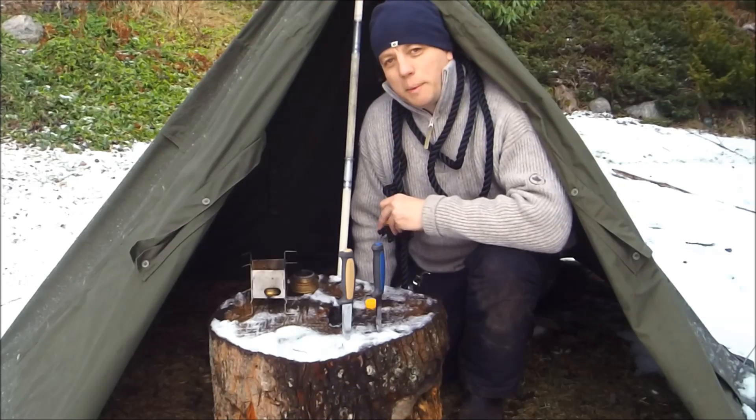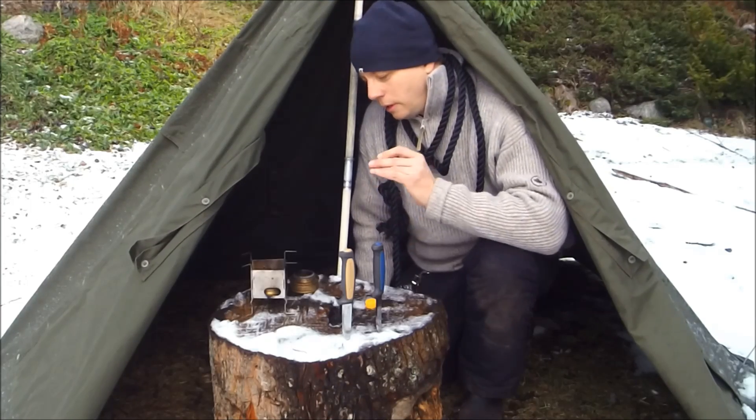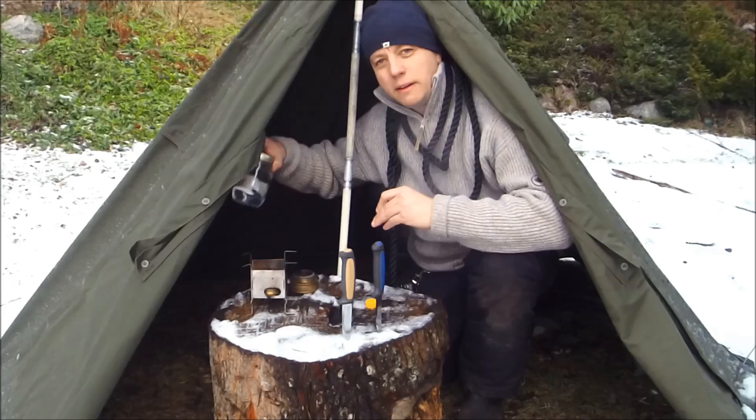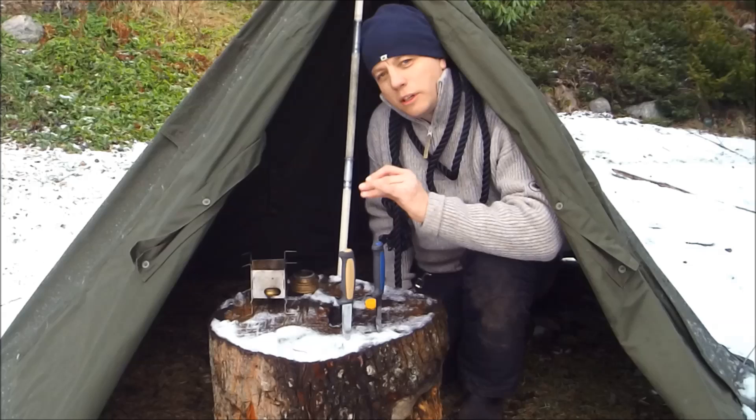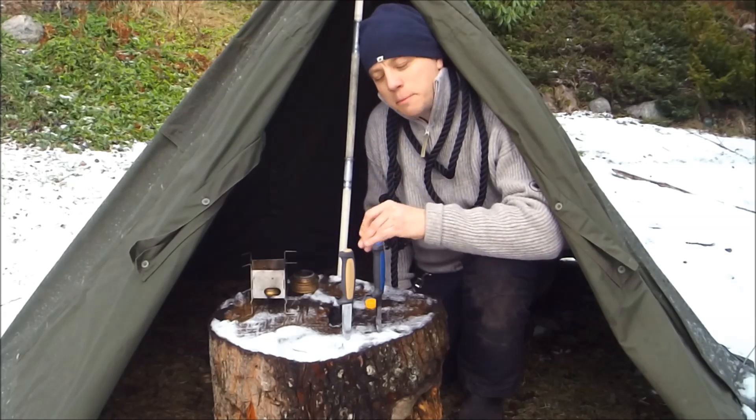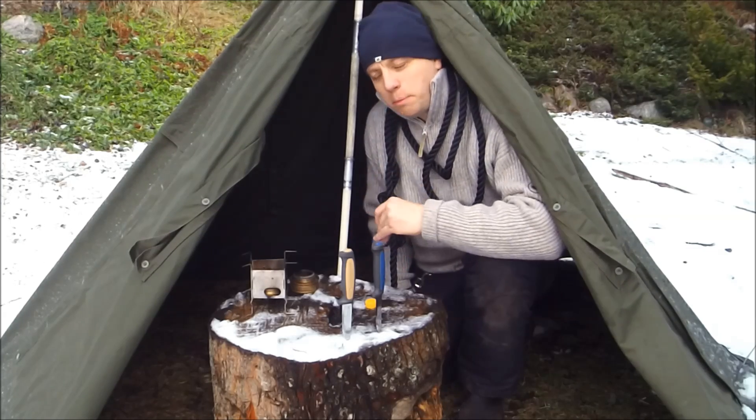Today we're going to be talking about two subjects. First of all, the use of moonshine in an alcohol stove. And secondly, the use of a serrated knife for cutting cordage. Common knowledge is that it's much better than a plain edge knife — let's explore that.